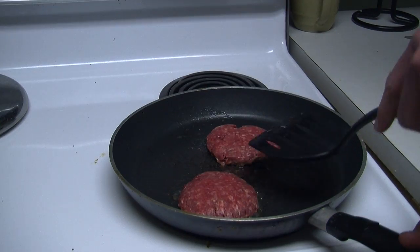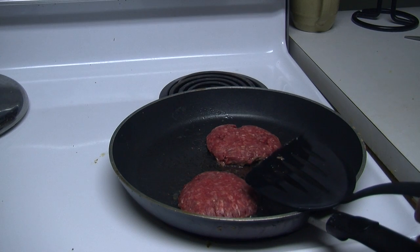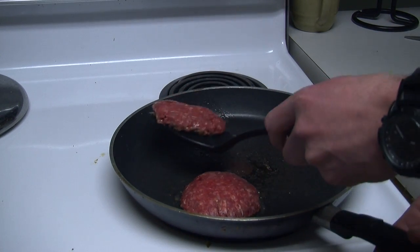Later in the series, we'll show you how to check and make sure each patty is fully cooked. You're going to want to make sure you flip your patties every two to three minutes to ensure that both sides are cooked evenly.